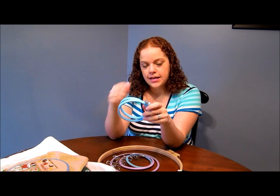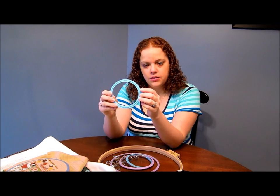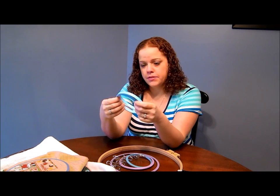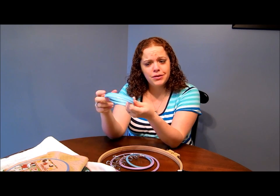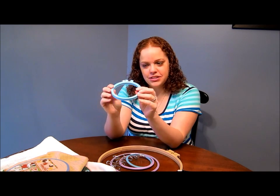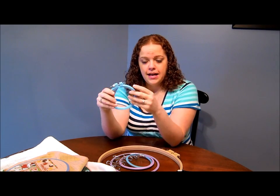I actually bought a 10-inch hoop like this and it would not ever get any tension. No matter how tight I tightened the bolt up here, it kept popping through - the edge would not catch the fabric at all. That hoop is actually now a wreath on my door - I made a rag wreath out of it so it wouldn't go to waste. I like these plastic ones for smaller projects but not really for anything bigger.